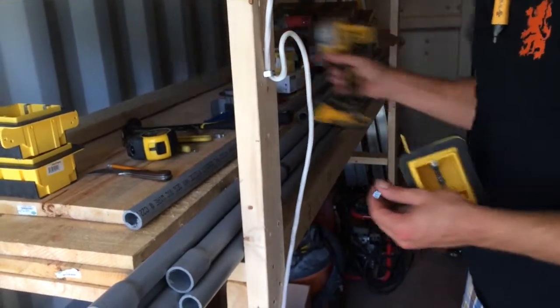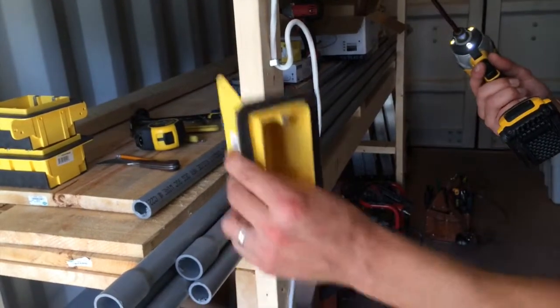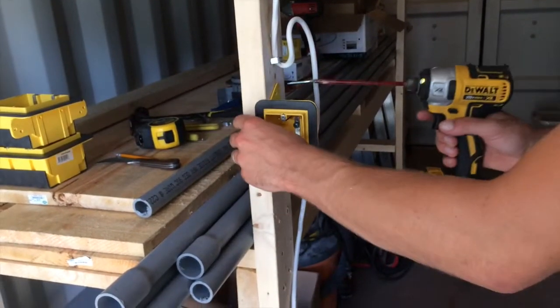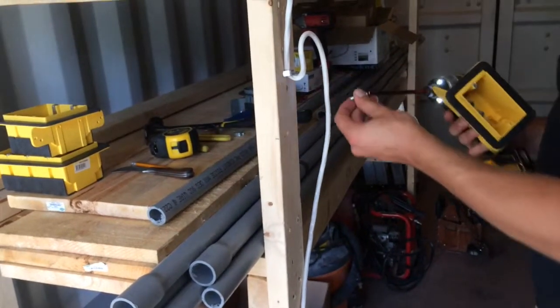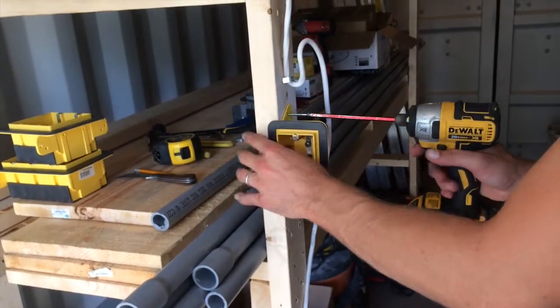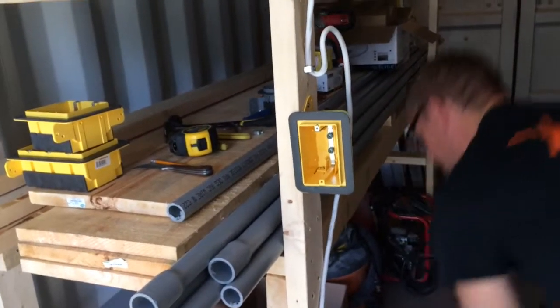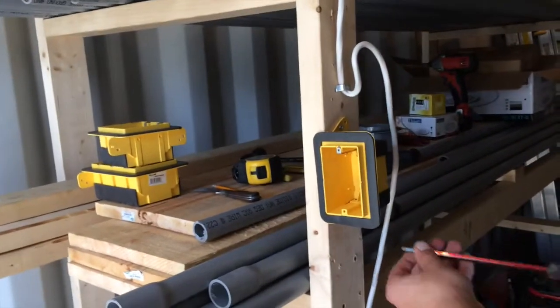In another video you'll see how to mount this box, but I'll just put one here just to show. We'll mount this here and then show kind of why we do the courtesy loop there — and then just need that other screw, we'll mount this quickly here.